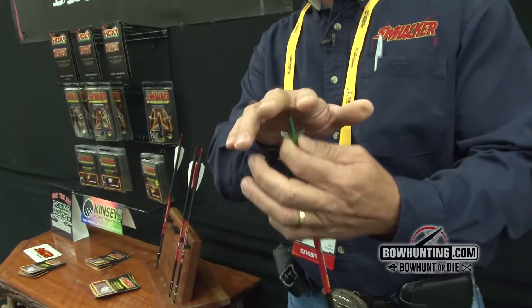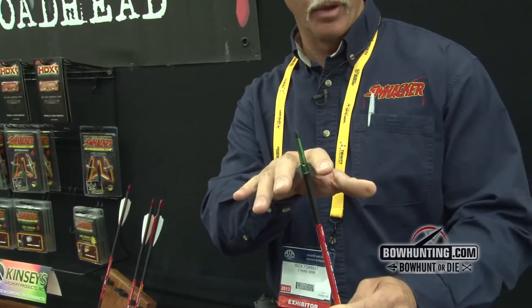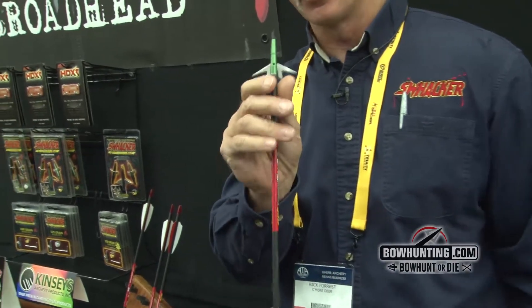We produce a mechanical broadhead. It's a rear-deploying broadhead, but unlike the others, it opens after impact. It goes through a rib or between ribs and then opens on the inside. All the other heads open on the surface — they're having to bash through the ribs to get in. That's the main difference on our broadhead.